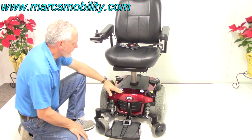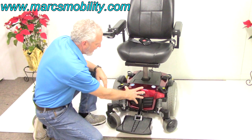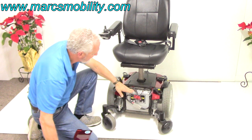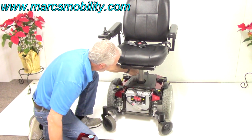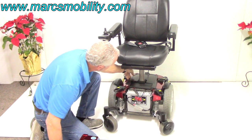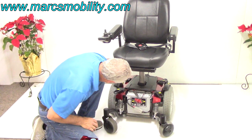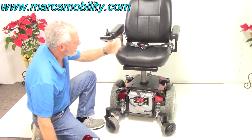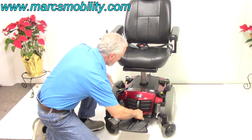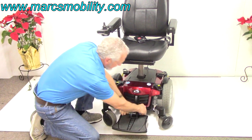If you need to change the batteries on a Q6 Edge with a seat lift, they come out from the front. You'll have one battery in the front coming out right from here. The second battery will have to come out from the back because you have the seat lift motor between the two batteries. So for the second battery, you'll have to pull this cover right here off and pull the battery. You need to take the seat off, or try to get it out between the seat. It's easier if you just take the seat off to take the second battery — the first battery is no issue.